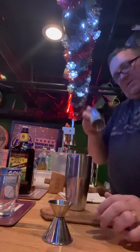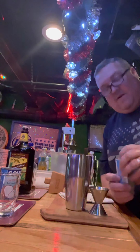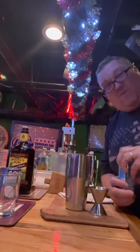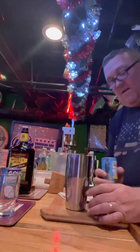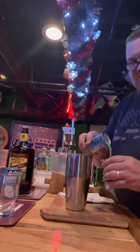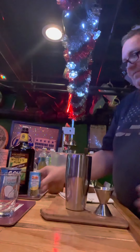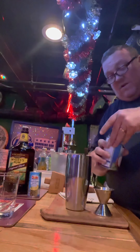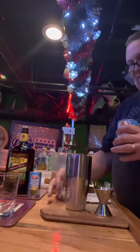We're going to add at least two ounces of pineapple juice. I get these little cans of pineapple juice — they're pretty nice. That way you don't have to waste a lot if you're only making one drink. We're going to do the same with the coconut milk: two ounces of coconut milk. So two ounces of pineapple juice, two ounces of coconut milk.